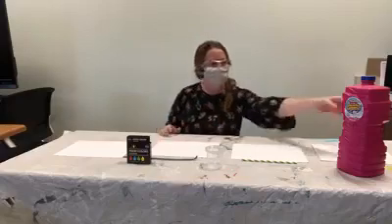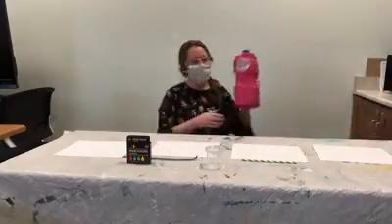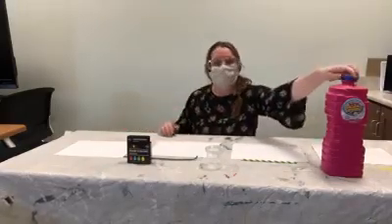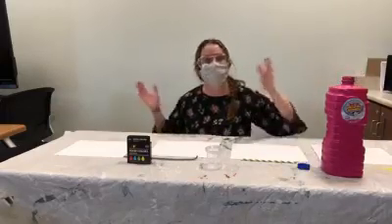Hello! Happy Saturday! I hope you're enjoying the beautiful weather we're having. Today we're going to play with bubbles, particularly painting with bubbles, because it's a really fun way to make a unique piece of art that would be a perfect gift for someone you know.